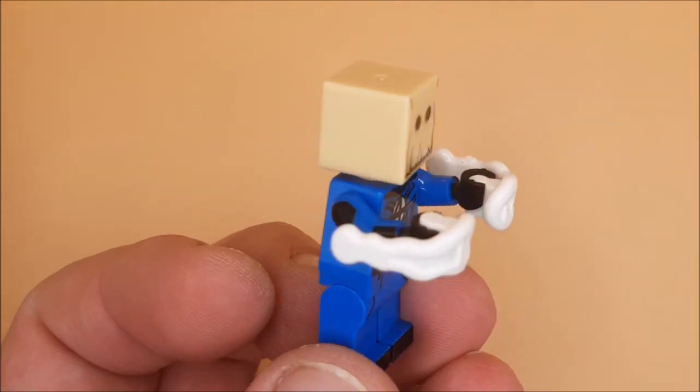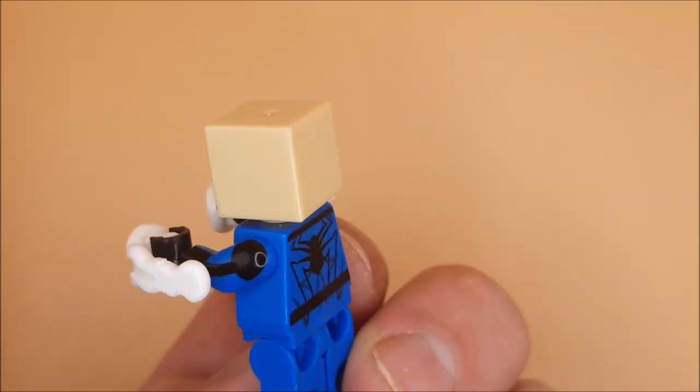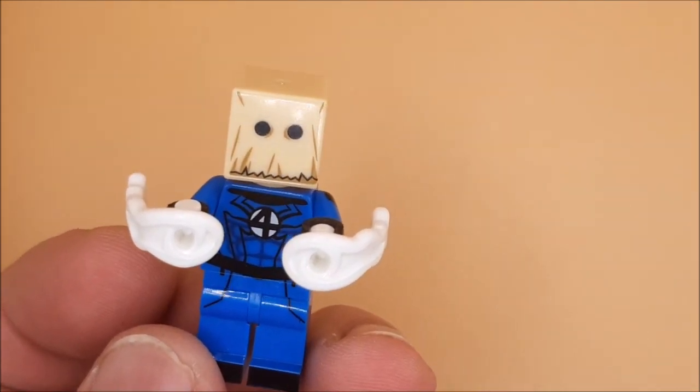So what I'll do is pop that on and we have this very unique addition to my Spider-Man collection. To the next one, guys — stay safe, keep fab!